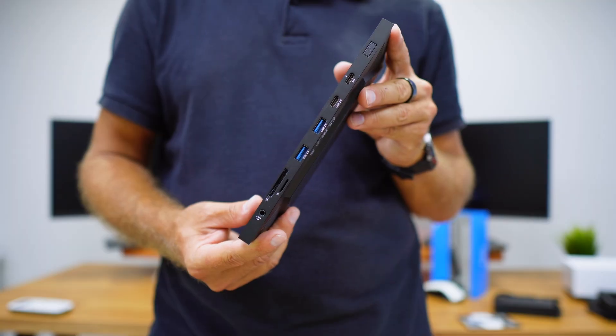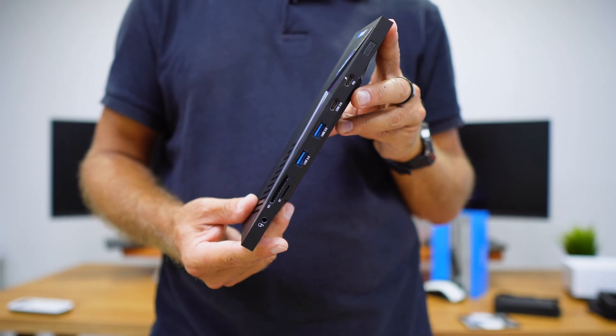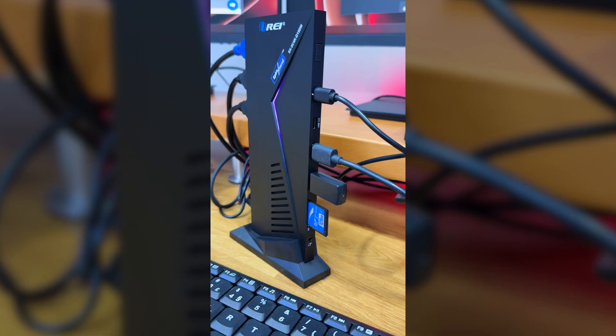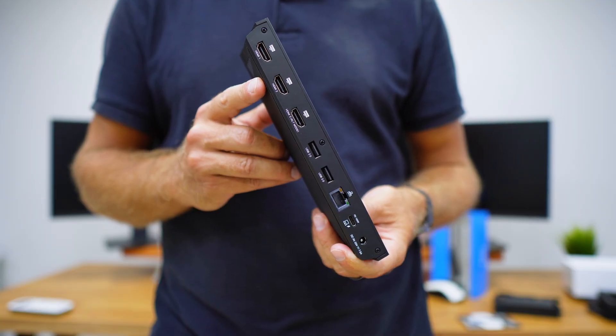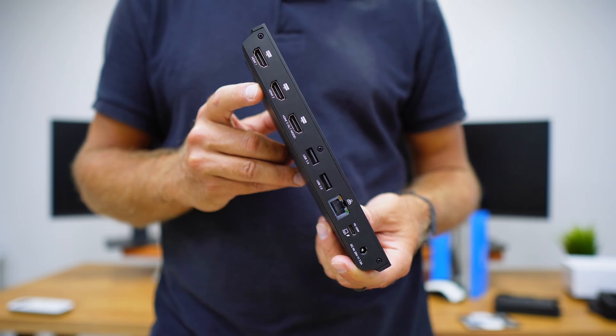In terms of ports, at the front we will find two USB Type-C ports, two USB Type-A ports — all USB 3.0 — one micro SD card slot, one SD card slot, and a 3.5mm audio jack.